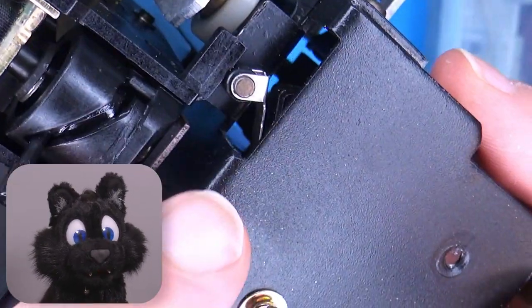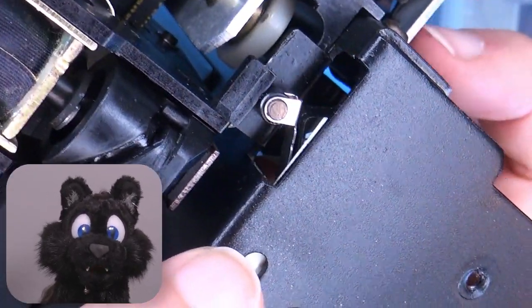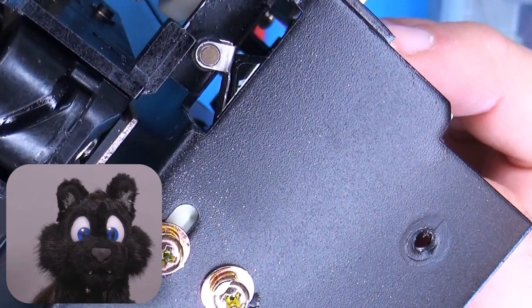The limit switches for the initialization need to be exact enough so that the plotter will not ram into anything when it tries to move back home, so I made sure I put them into a position that made sense to me.